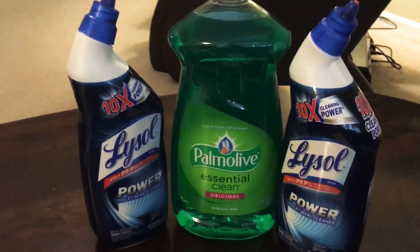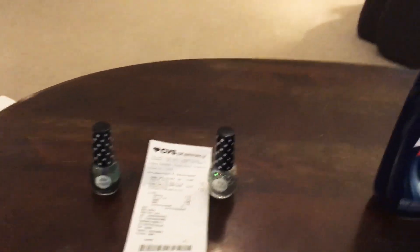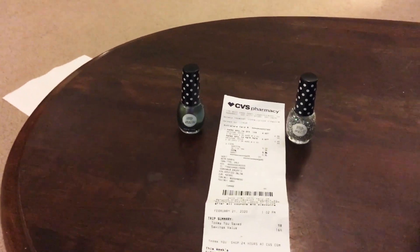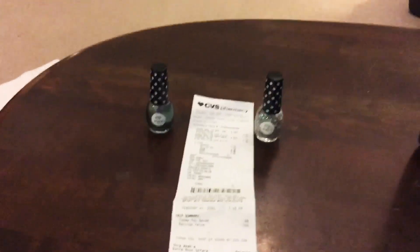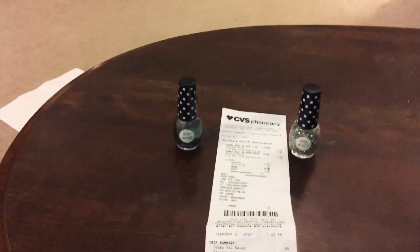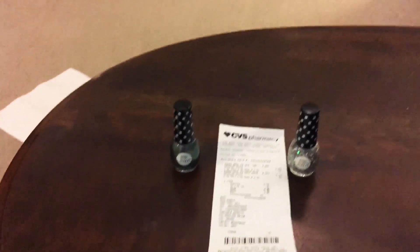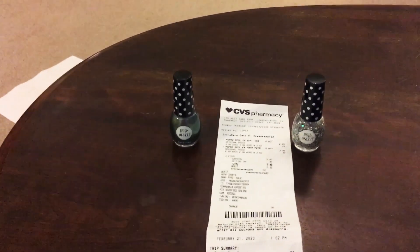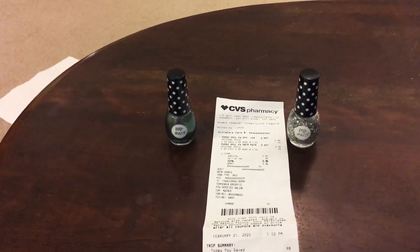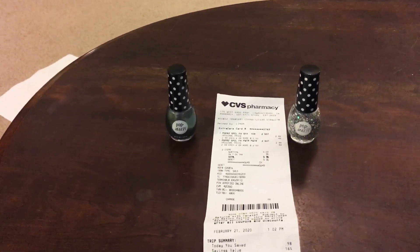I have one more deal to show you today, and I got it at CVS. It's a small deal, but this was the first time I really went shopping at CVS specifically for a deal. I've gone in before for a prescription or when I needed something quickly, but I decided to look into their extra bucks program because I'm hearing a lot about it.